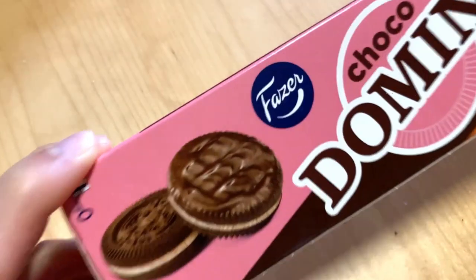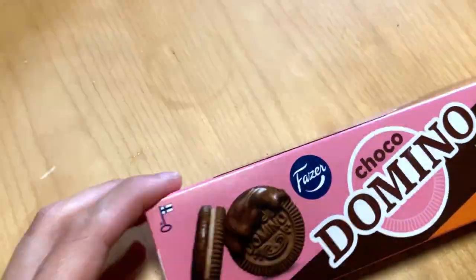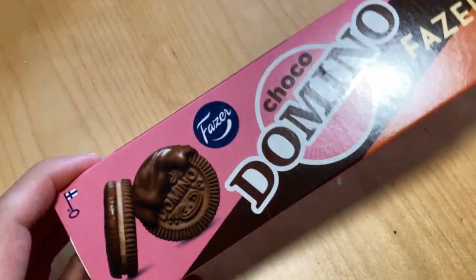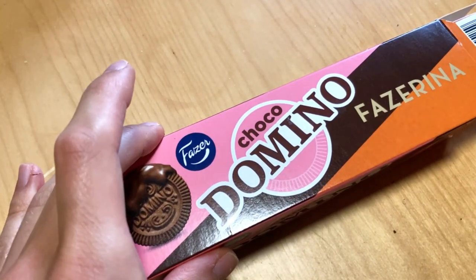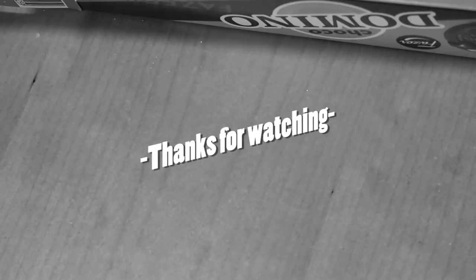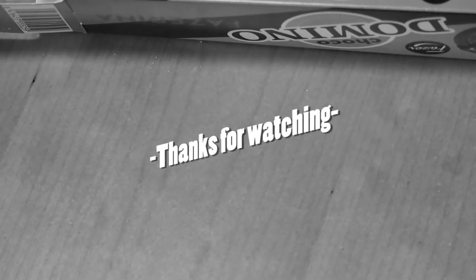Today we're gonna check out this chocolate domino which is included in that Fatser fall package — this flavored Fatserina, which is kind of that orange flavor. These are quite regular dominoes covered with chocolate covering, and that Fatserina orange chocolate flavor is quite nice. So this can be recommended, and yeah, worth checking out when they are releasing these in shops. Like, subscribe and see you next time, bye.